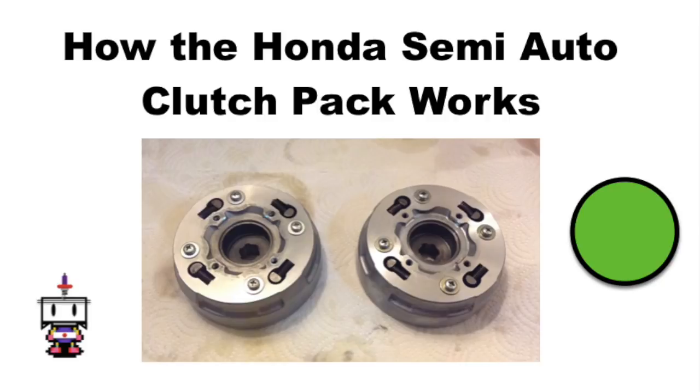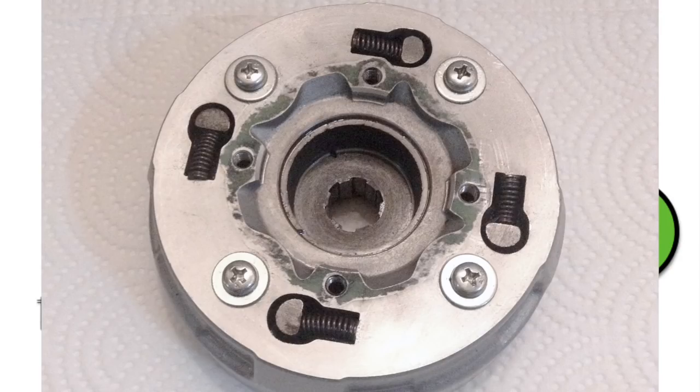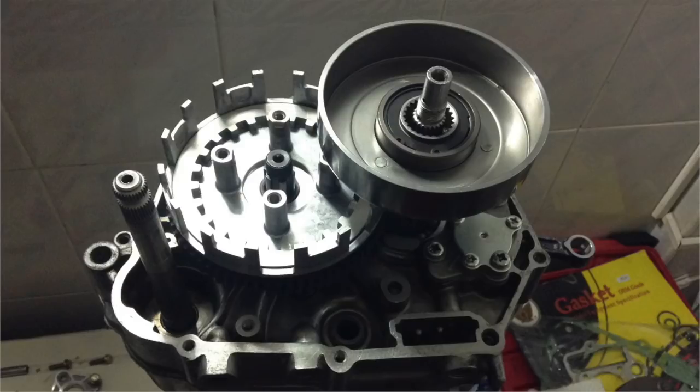Welcome to this video on how the Honda horizontal semi-automatic clutch pack works. Keep in mind there are many types of semi-automatic engines, but this one specifically refers to the one with the clutch on the crankshaft. The twin clutch engine is a completely different setup, so this video does not apply to that.